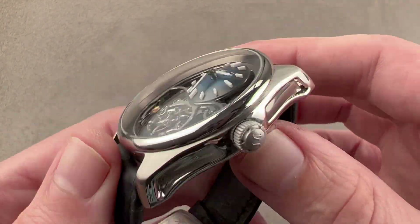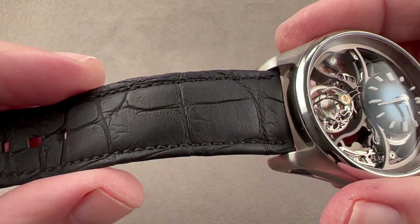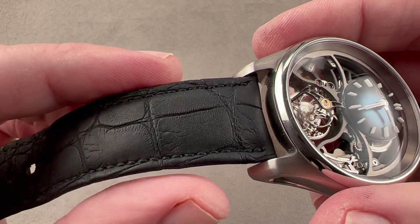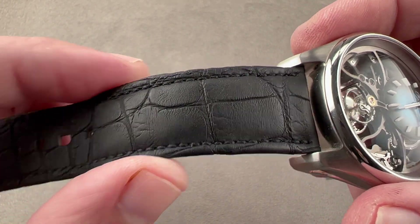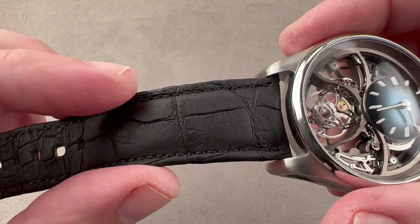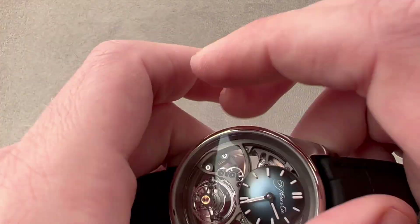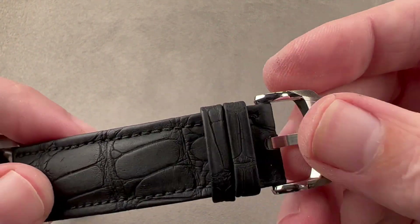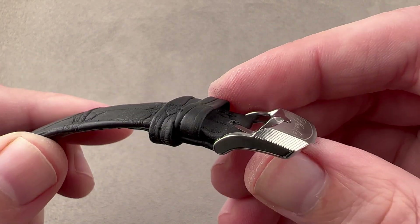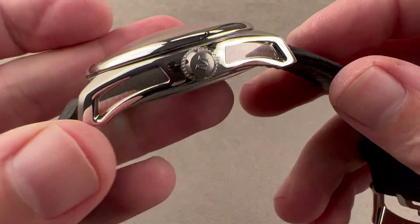The watch includes a strap in a sort of nubuck leather. This is where things may change, because typically Moser likes to use kudu leather on its watches — so you may get this calfskin with a nubuck texture, or you might get a suede kudu. Either way, you're getting a top-grade factory strap. It would have calfskin on the bottom, and then we have a pin buckle to match the watch. Moser often creates pin buckles that echo the design of the case, combining satin polish with the same coining found on the case flank.